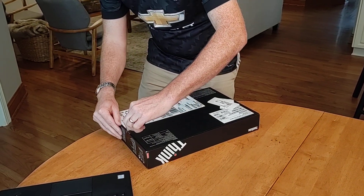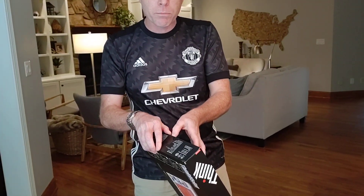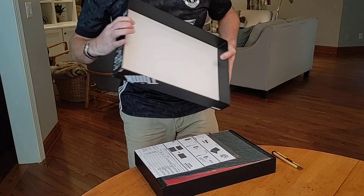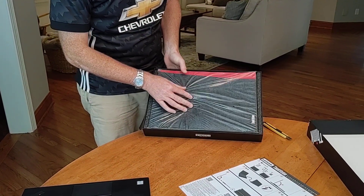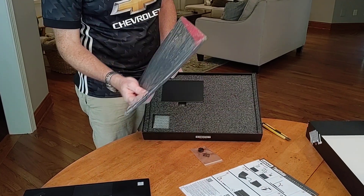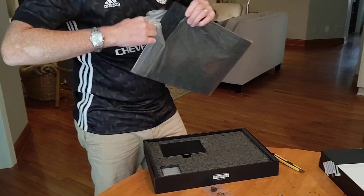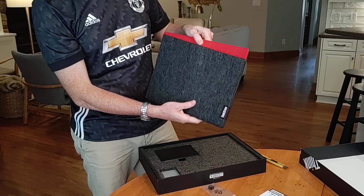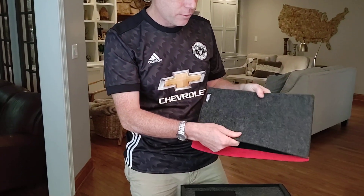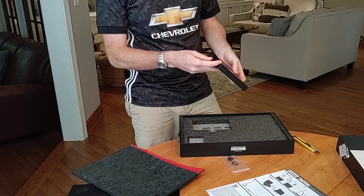So yeah, it's called a ThinkVision M14 — the 14 is for 14-inch, so mobile 14-inch. Let's open this up. Okay, here's the box. Looks really good. A little bit of packaging and setup instructions in here. Looks like this is going to be a carry case. Let's open this up and take a look. First time I've had a chance to play around with the monitor — pretty nice carry case. Got the ThinkVision branding on there.